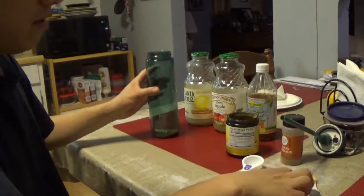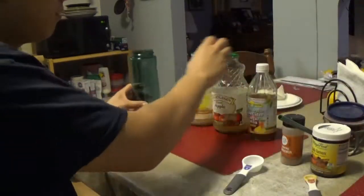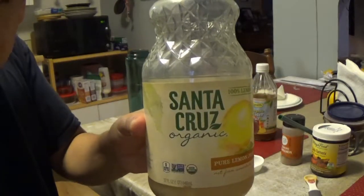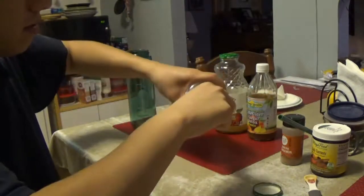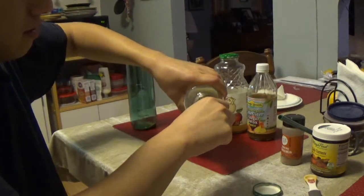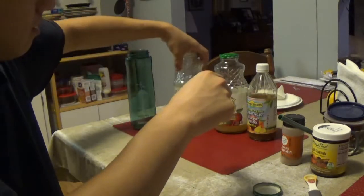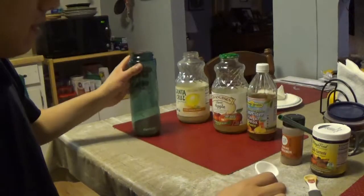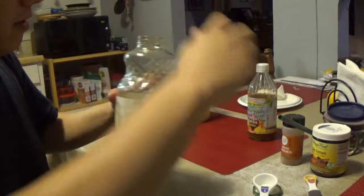Those are the two powders I put in, and that's it for the powders. Then I add some organic lemon juice that's not from concentrate — actual lemons that were squeezed and processed. That's going to help with your digestion, add some acid to your body, and help to regulate your stomach and help you digest your food better.